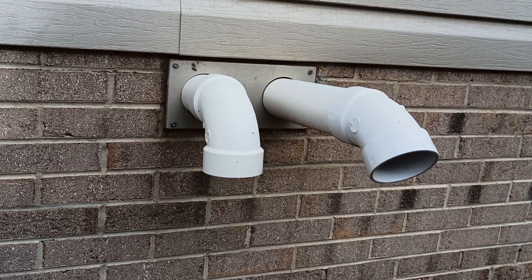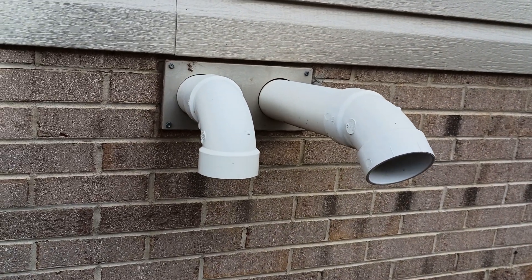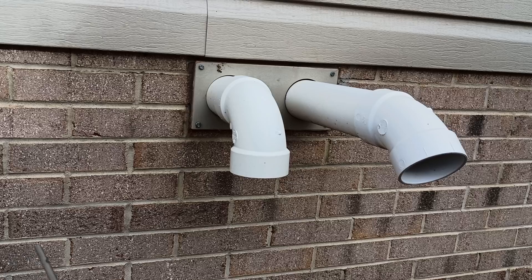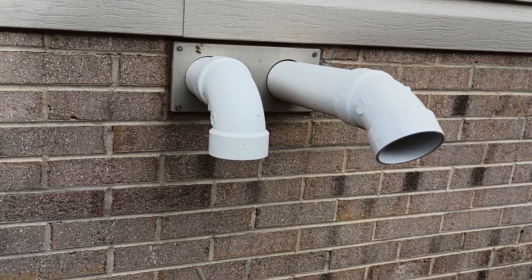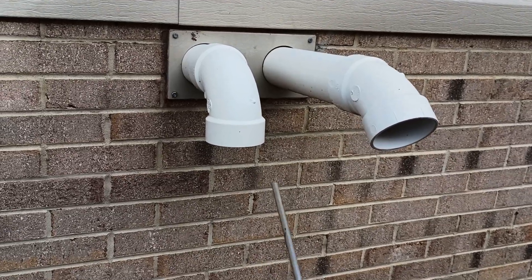We're talking several BB-sized holes all over it, a big huge crack, a rusted-out place in one of the turns. Heat exchangers usually make S-turns — they'll go back a couple of feet, make an S-turn, come forward, make another S-turn and go back again. In those turns you might have a place that's completely rotted out, and then it can start putting carbon monoxide into the house. That's why we've got to take this seriously.